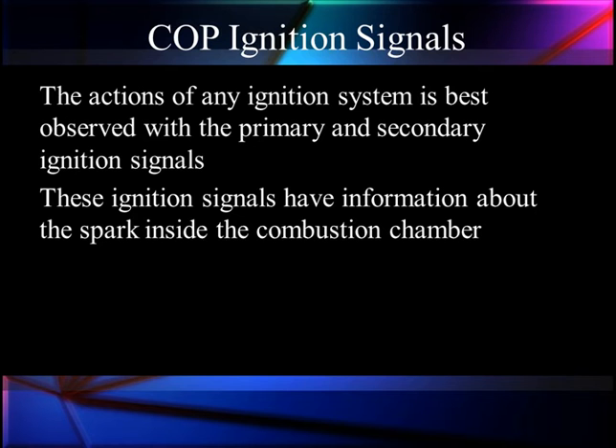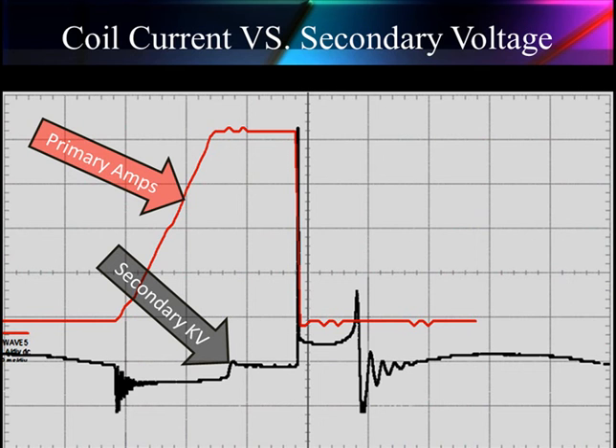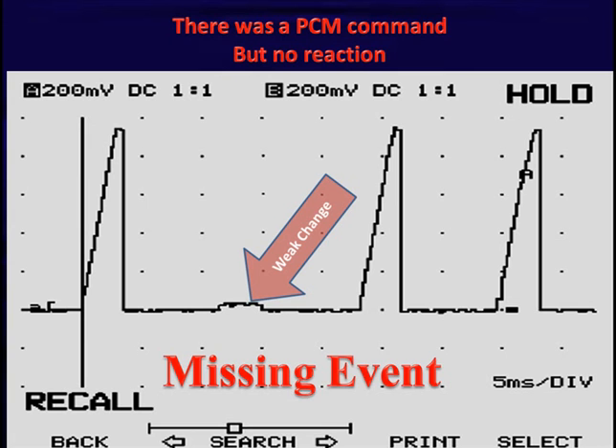The action of any ignition system is best observed by looking at primary and secondary ignition together. These ignition systems have information about the spark inside the combustion chamber. When we hook up to a two-wire system, we have amps going up in the red pattern at the top, and secondary ignition at the bottom — secondary voltage is in thousands of volts. Sometimes we have missing signals. Here the service events all look pretty good except one that's missing — there's just a little hump there. That little hump says there was a PCM command, but we had no current flow. Something's wrong in this circuit, which may simply be the coil-on-plug unit.